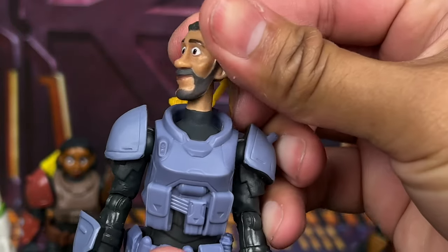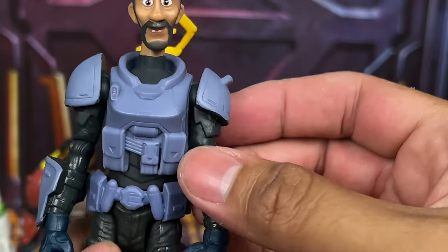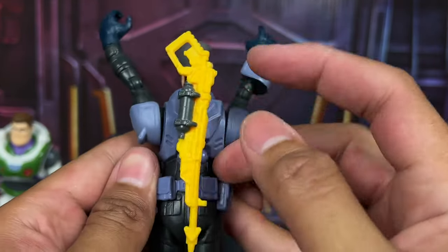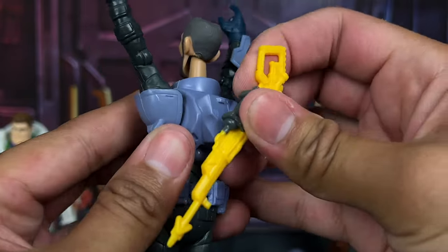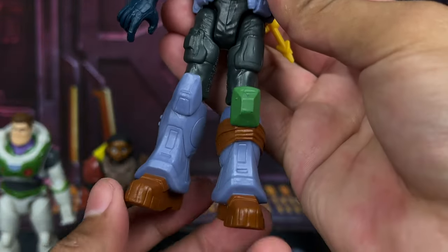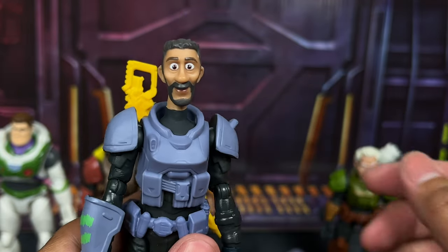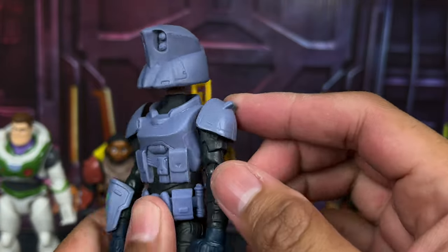This really does look like Mo Morrison from the movie — nice head sculpt, very skinny build. I like the armor and the option to swing his arm out. He has a harpoon-style weapon that's removable and can be holstered. The rest of his suit looks great — love the belt and costume design. He also comes with a helmet that goes over his head, which is pretty nice.